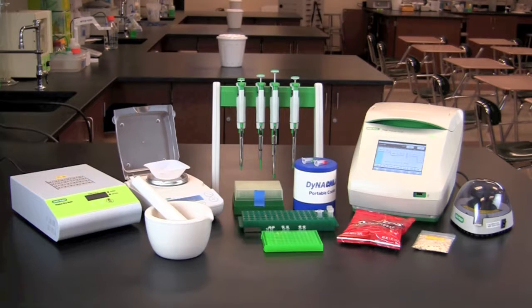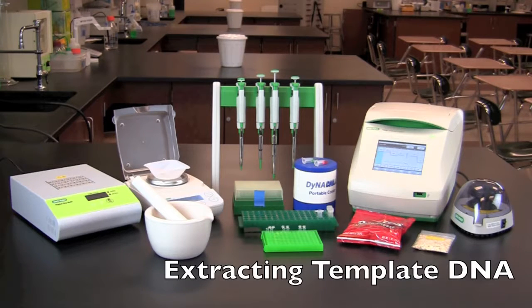In this video you will learn how to perform detection of genetically modified organisms or GMOs by PCR. This activity will allow you to determine whether foods purchased from the grocery store contain genetically modified or GM crops. The following procedure will allow you to extract template DNA from foods that you purchase at the store.